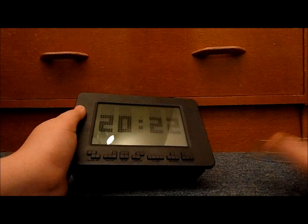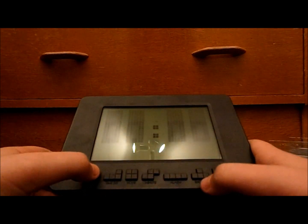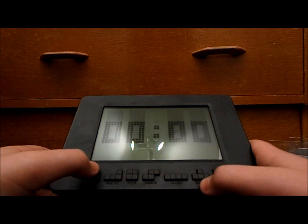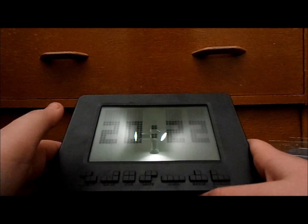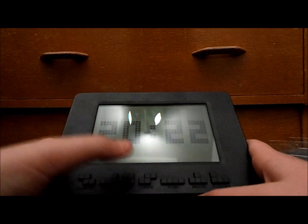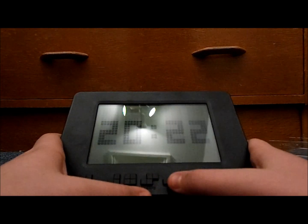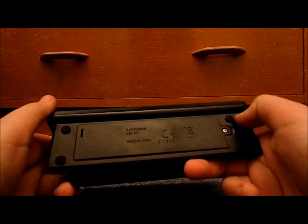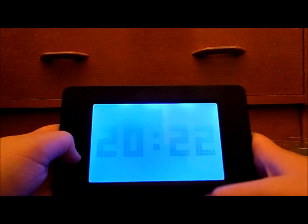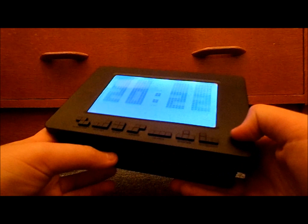Let's have a little look at the plastic parts. There's an alarm set button, so I can set an alarm. Time set — so I can set the time. Hour, minute — okay. Alarm, nope. Light up and snooze. That's quite a nice little nifty thing. I wonder how many batteries this takes.